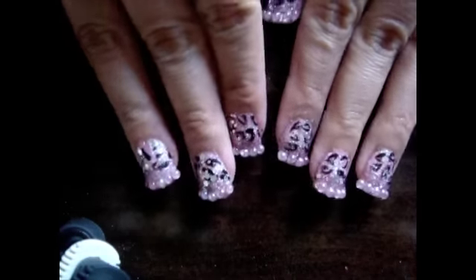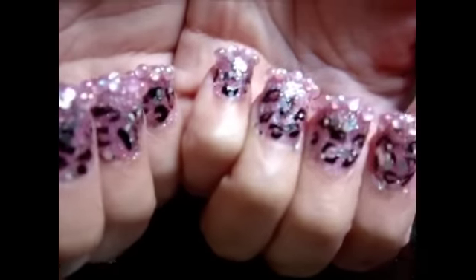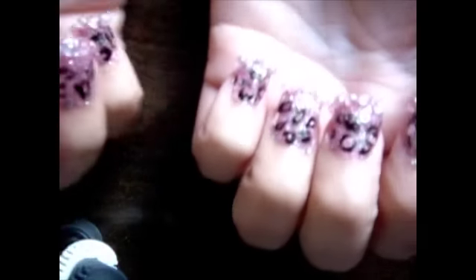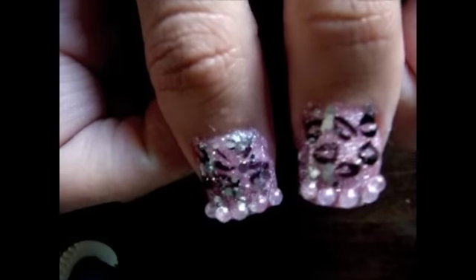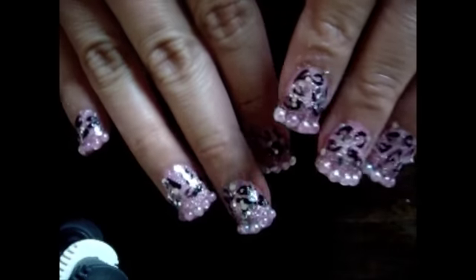Okay guys, so I'm all done now. This is the finished product. All I'm going to do now is just apply this top coat just to the nail — I don't want to apply it over the little detailing here. I don't even know what you call these beads or whatever you want to call them. So that is it, I'm all done. I hope you guys liked this tutorial and I hope it was informative. If you have any questions or comments, just go ahead and leave a comment below or send me a message. I'll see you guys in the next one. Bye!